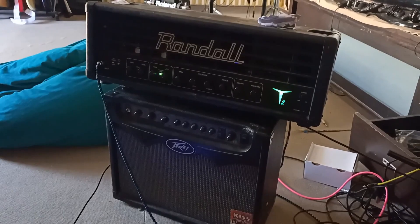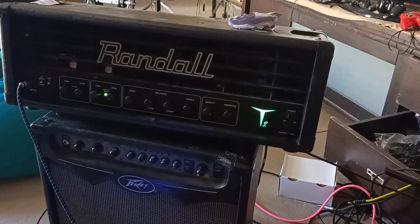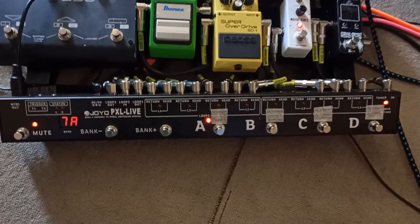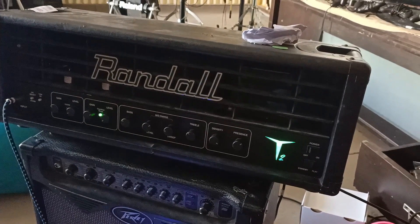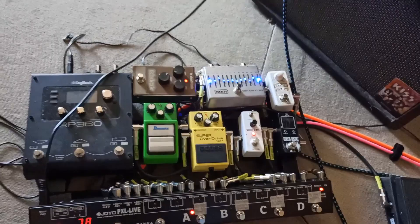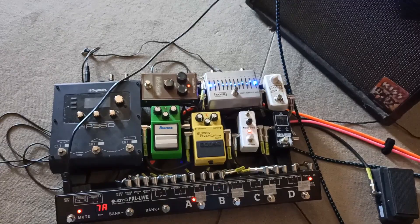G'day YouTube! I haven't come across anyone else that's done this on YouTube, so while I remember, I'm going to make a quick video. I have a Randall T2 amp with no foot controller, but you can program it with any MIDI foot controller apparently. I've got a Joyo PXL Live — it's got MIDI capabilities. There's a 5-pin DIN MIDI cable plugged into the back of the Randall. The Randall has a 7-pin port, but you can plug a 5-pin cable into it as long as you provide power, and this is powered by my power supply. I'm still learning this myself, so my information might be a little bit off, but I've at least got it to switch channels.